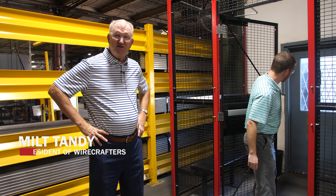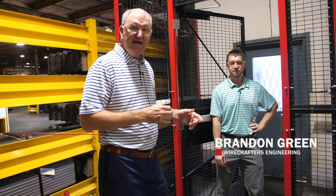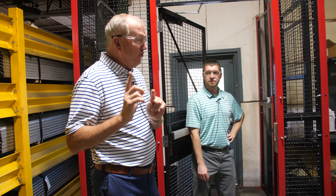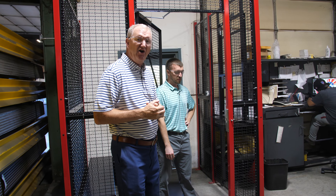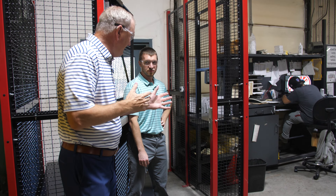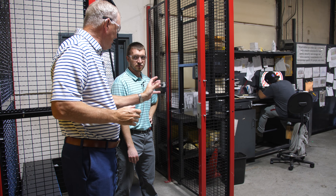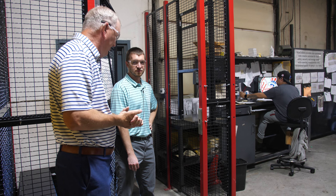Welcome to another episode of Mondays with Milt. Today I'm with Brandon Green. He's one of our work leaders in the engineering department and we're going to talk about the new surface-mounted electric strike. Brandon, can you tell the people what is so special about the installation of this new electric strike?